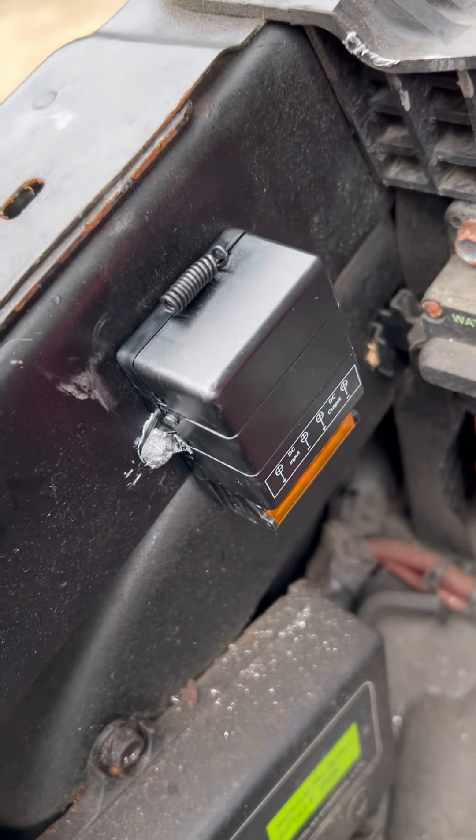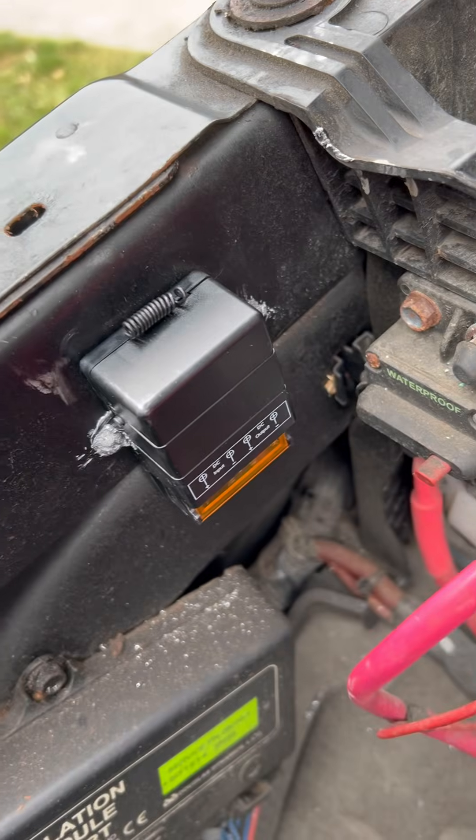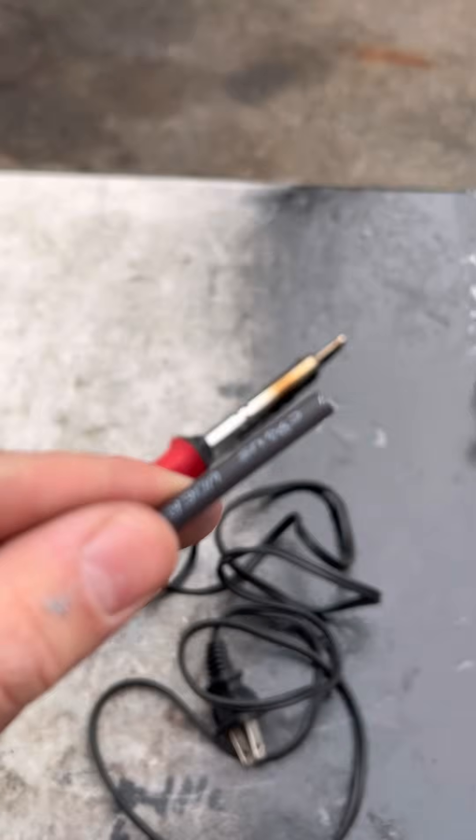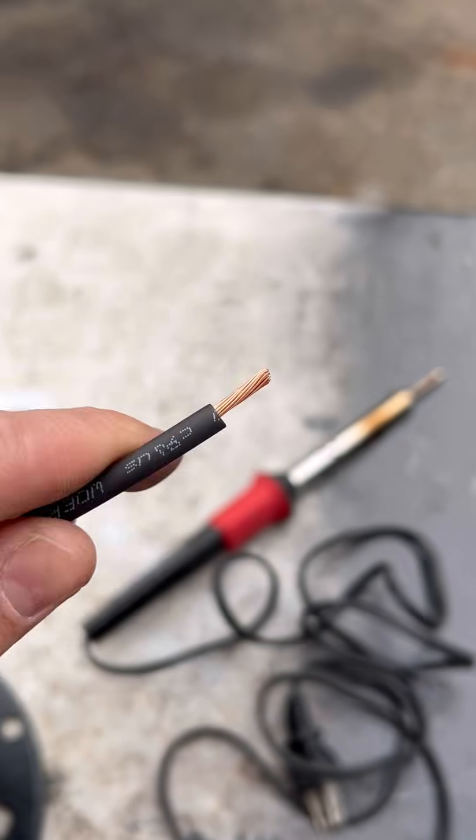Now that we have all that done, we're going to apply some anti-seize lubricant to those threads, and we're also going to apply it to the head of the machine screw itself. That way, in case that relay goes bad, we can always just take it out and put a new one in.